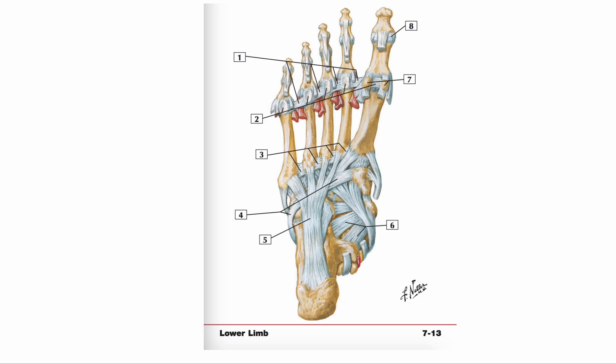Hi there team, it's Coach Alexa here and I thought I'd do a bit of a different style of video today to talk you through the anatomy of the feet.